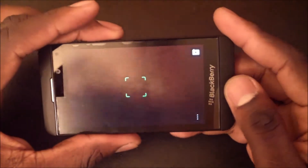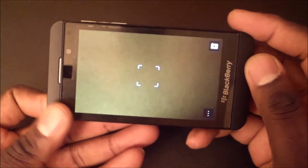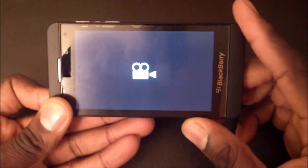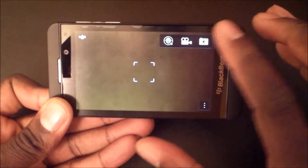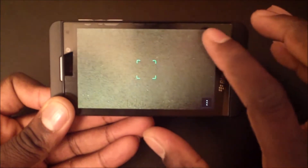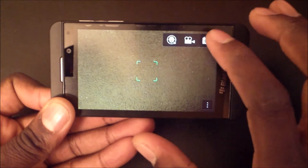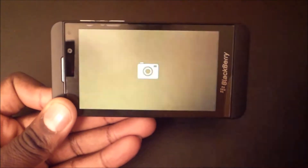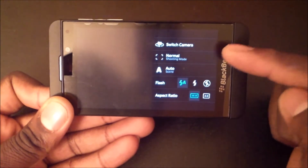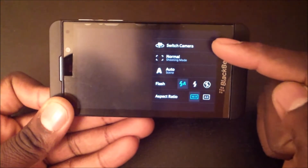Right away you're greeted with some options here on the top right. If you press up here, you can change it to video, and you can do smile shot or best shot. You can also switch the camera to the front with the top one.